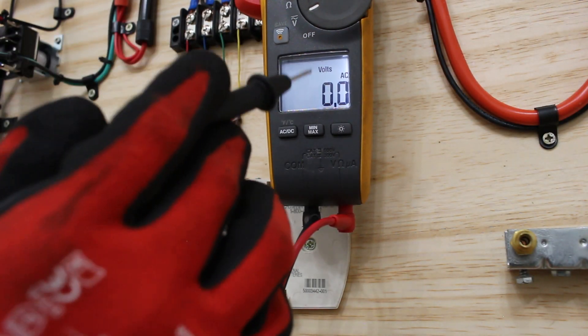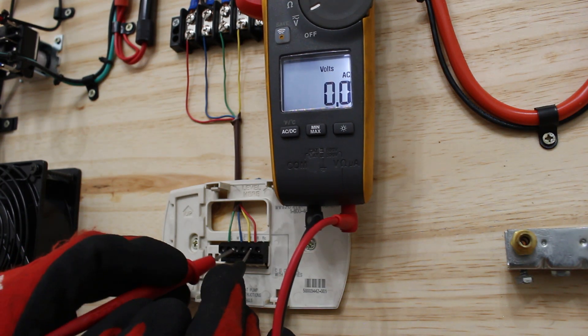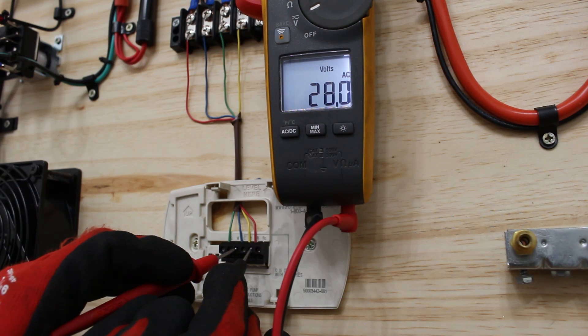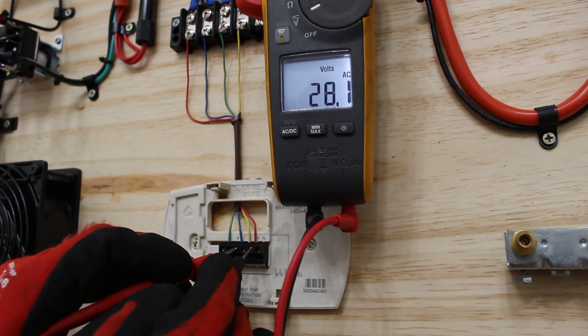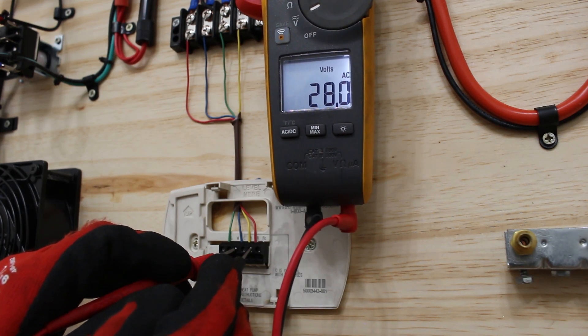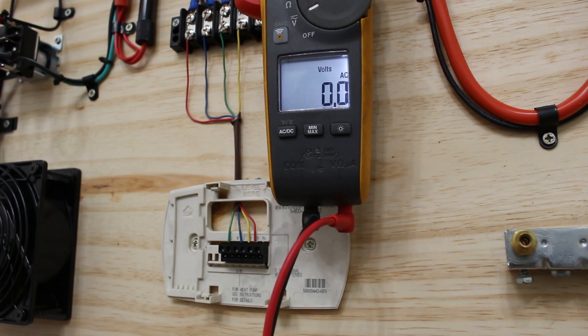With my multimeter set to volts AC, checking between R and C, we have 28 volts — there's no such thing as a perfect world, so you'll get a voltage close to 24 volts. This indicates that our transformer is good because we have our secondary voltage. If we have secondary voltage, then we know we have proper voltage on our primary and incoming power — this saves the most time. In this case our transformer is good.